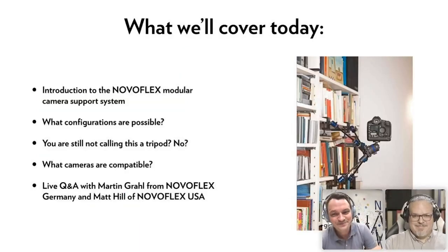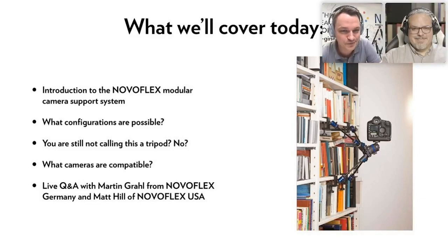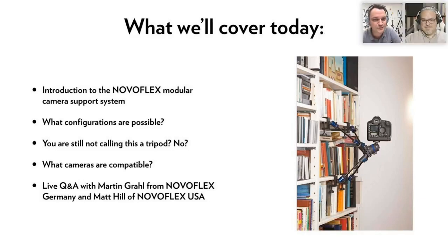Here are the topics we'll cover today: we want to introduce you to the Novoflex modular camera support system, show you what configurations are possible, what cameras are compatible, and conduct a Q&A afterwards. We also have videos where we'll configure some of the many options the system offers.